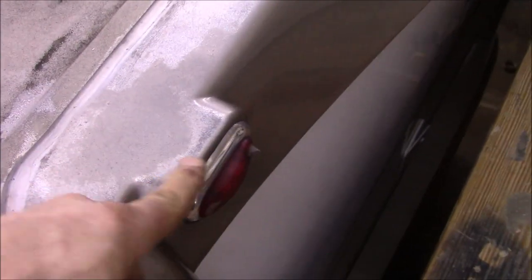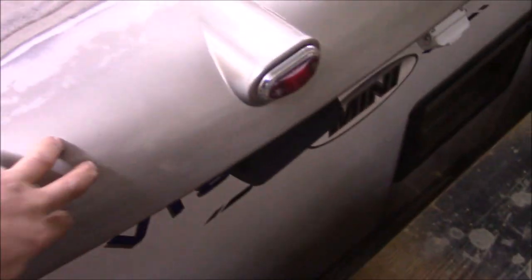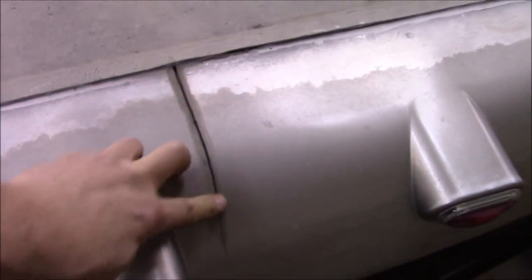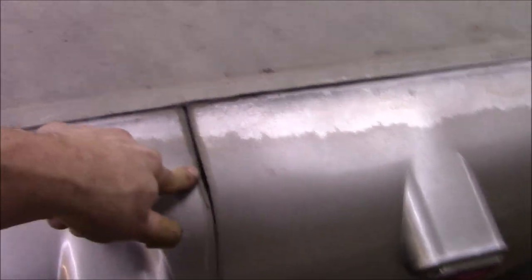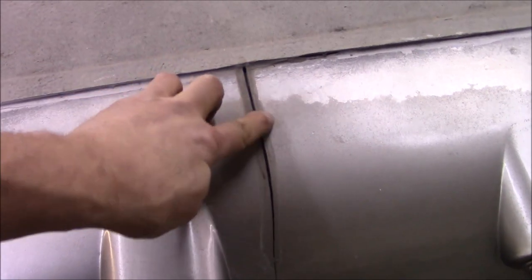We'll seal all that up afterwards. There's a rear cap here but water is still going to get in and travel. We've got a split right here so we'll take care of that — maybe put some epoxy in it and put a backer in there. I also have what they call a hot stapler where you can almost stitch it back together, then hit it with some epoxy to make it look a little better, and maybe a decal or something to make it look clean.